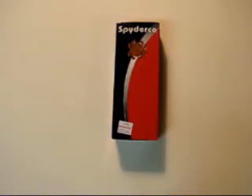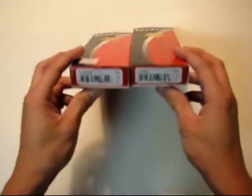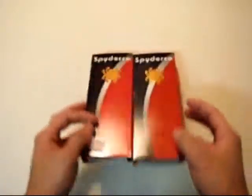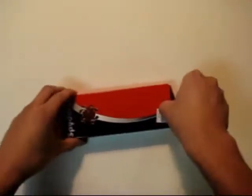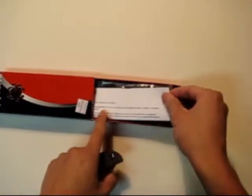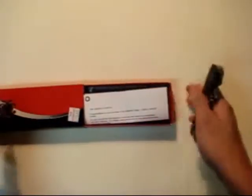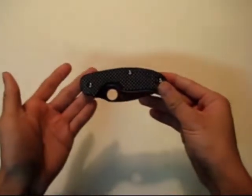Hello everybody, this is my second ever knife review, so this will be a quick overview. I got two knives for you today — a Spyderco review. I got both Sage models: the carbon fiber and the titanium. Let's start with the carbon fiber. The boxes are very nice packaging; the knife comes in a little bag with an introduction card and a padded box to keep it safe and secure.